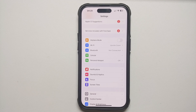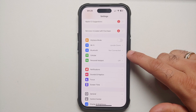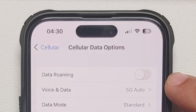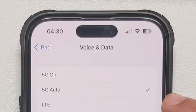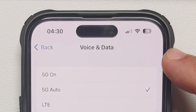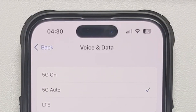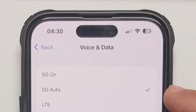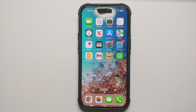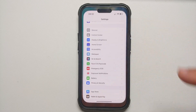5G modems are battery hogs. Go into Settings, Cellular, Cellular Data Options, and under Voice and Data, don't leave it on '5G On' all the time — if you're in an area without proper 5G coverage it will drain battery searching for signal. Set it to '5G Auto' or LTE. Note that LTE means no 5G even in supported areas, so my personal preference is 5G Auto.